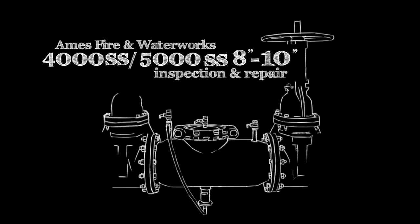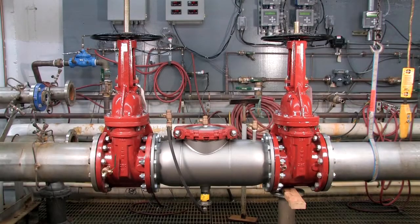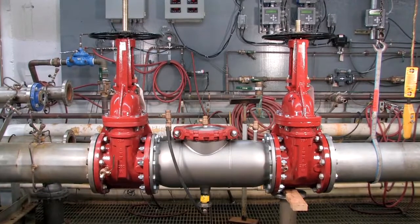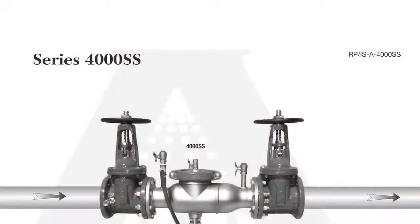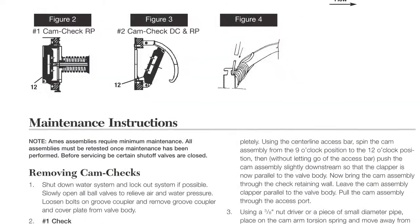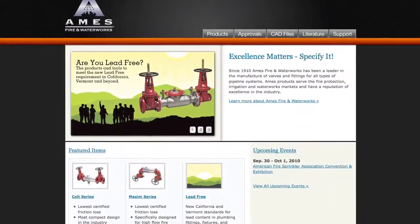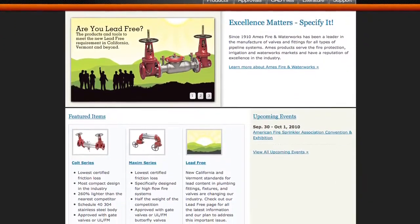The following video addresses the inspection and repair of the Ames 4000SS and 5000SS backflow prevention assemblies, sizes 8 through 10 inch. Before beginning any work, familiarize yourself with these procedures to avoid harming yourself or damaging the assembly. A copy of the following procedures, as well as specification sheets, repair kit ordering information, and additional product resources can be found online at amesfirewater.com.